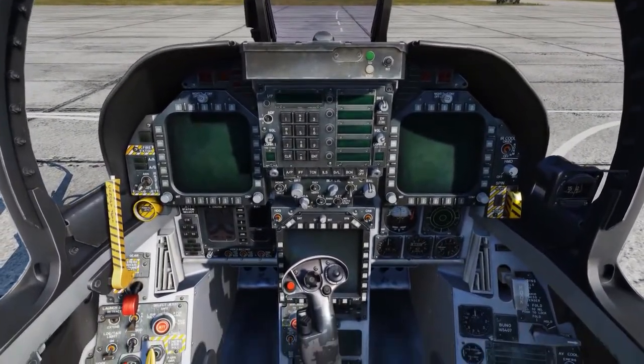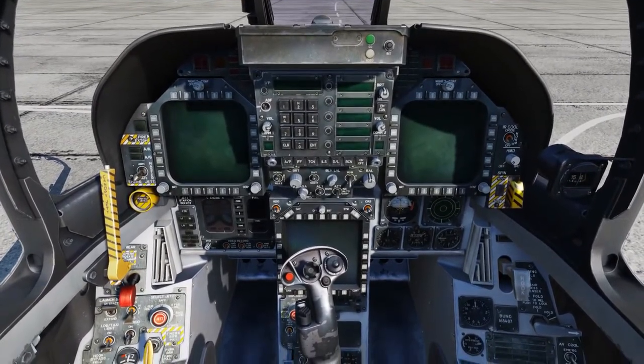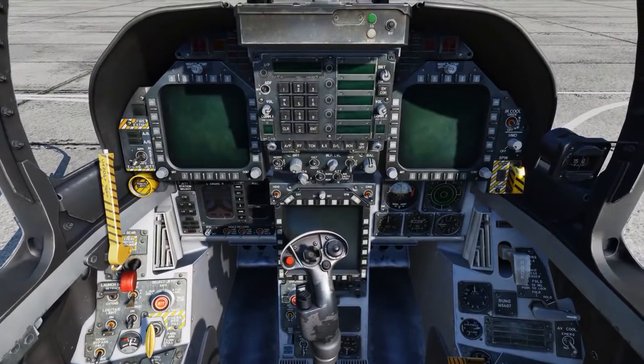And that's a quick look at doing the preflight. Generally you really don't have to do that when you're playing the game, but we just wanted to give you a little idea of what pilots go through on a day-to-day basis.